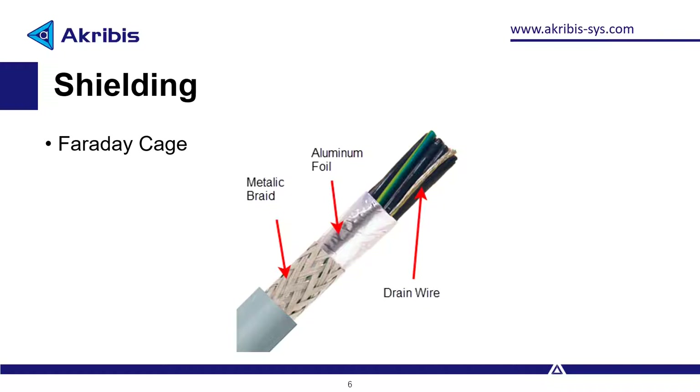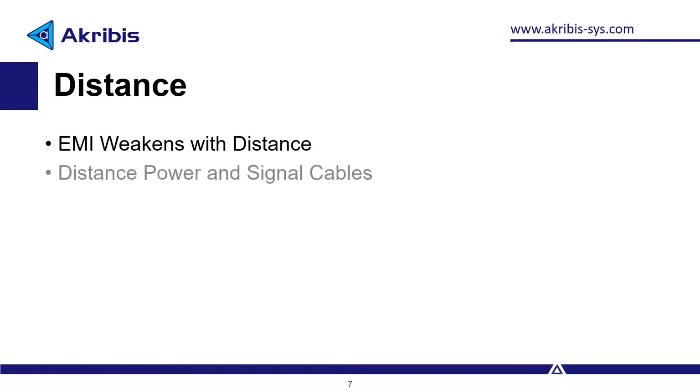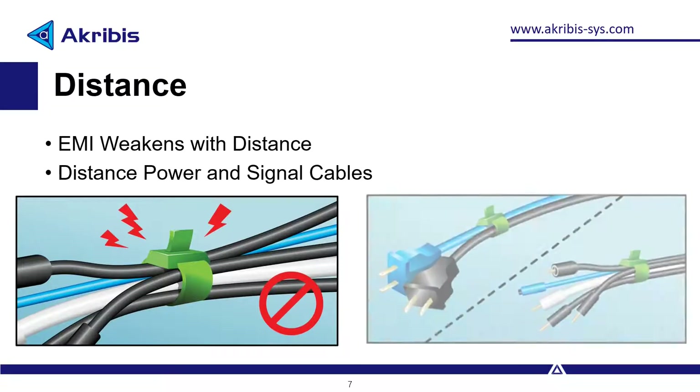Here is the drain wire that allows the EMI to flow to earth instead of affecting our instruments. It's recommended to use a metallic braid comprised of at least 85% copper. Make sure to connect the drain wire to earth. Distance: the power of electromagnetic interference weakens with distance from the source, so simply distancing power cables from signal cables can have a significant effect. Some, for the sake of organizing cables, might accidentally tighten all the cables together, so try to distance between these types of cables as much as your application allows.